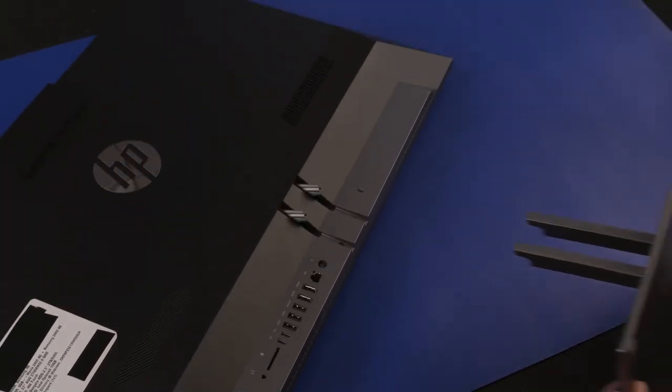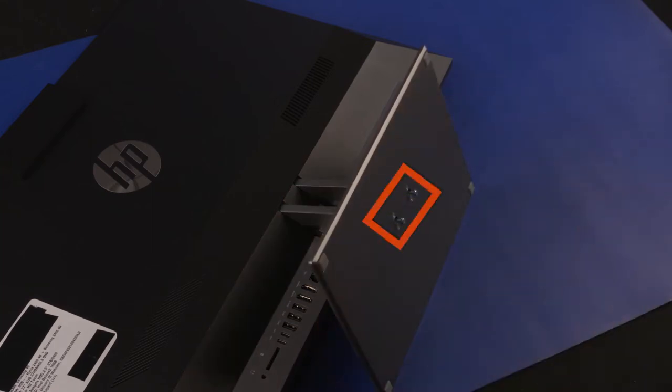Stand Replacement: Slide the stand onto the stand hinge. Tighten the two captive P2 Phillips-head screws that secure the stand to the stand hinge.